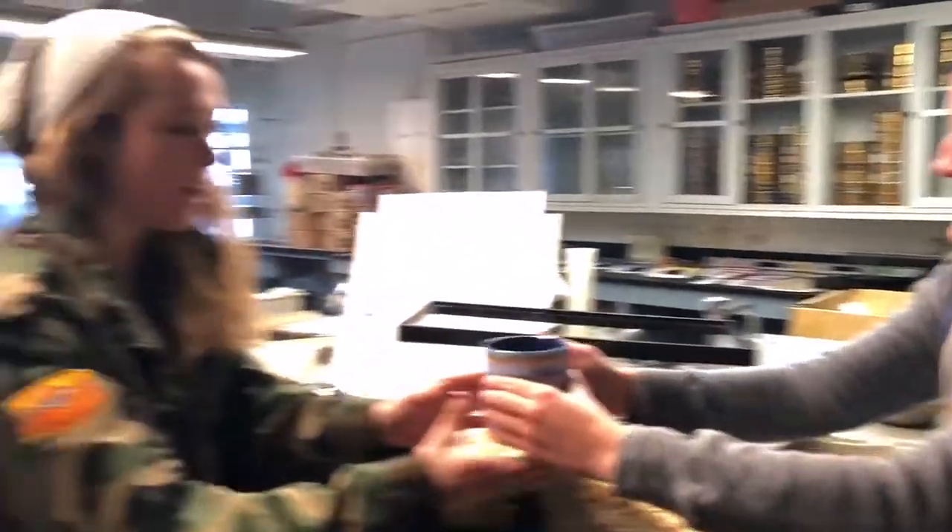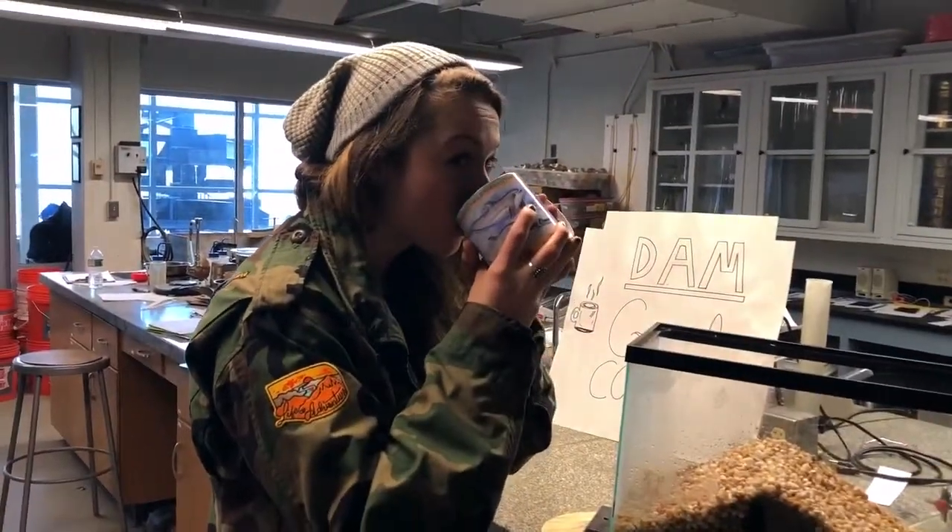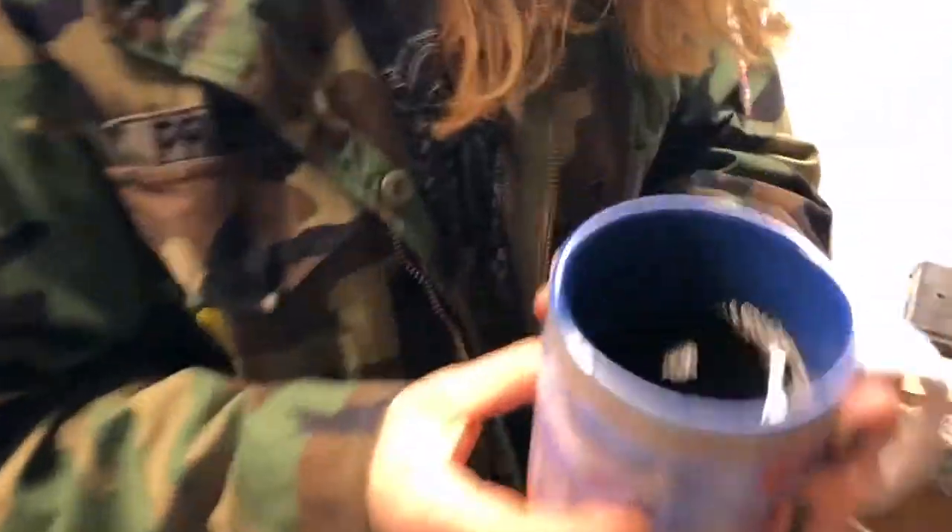Here, do you want to try it? Sure. That's good. Mmm, tasty.